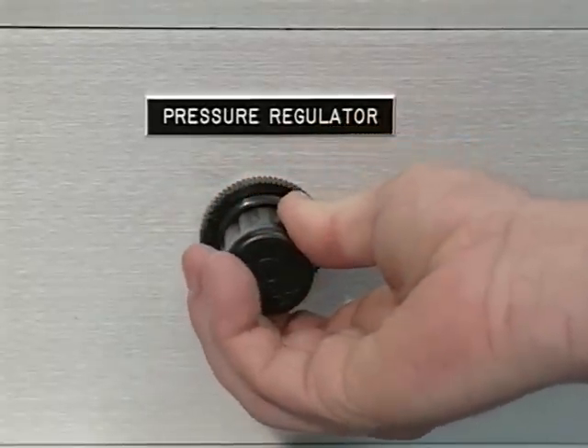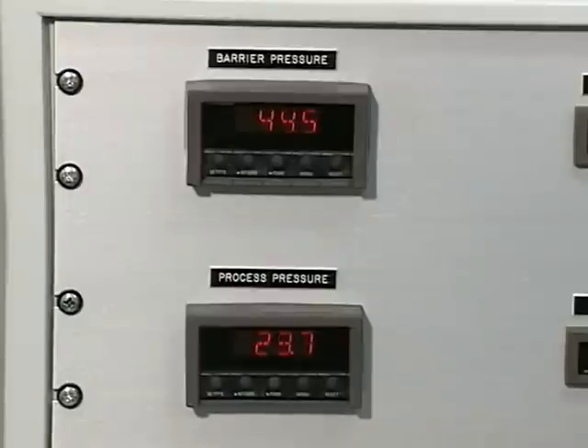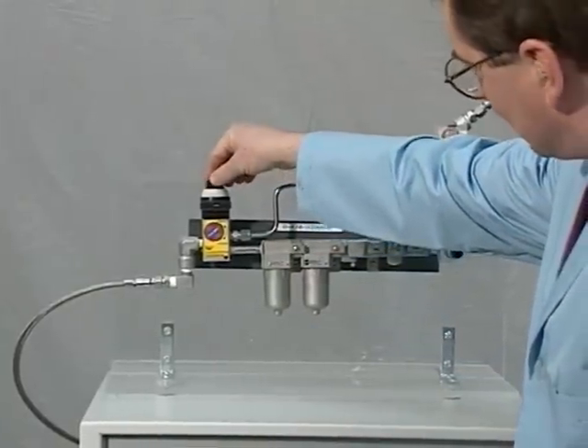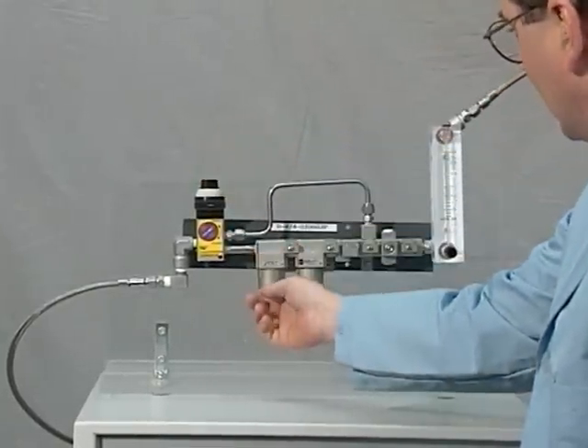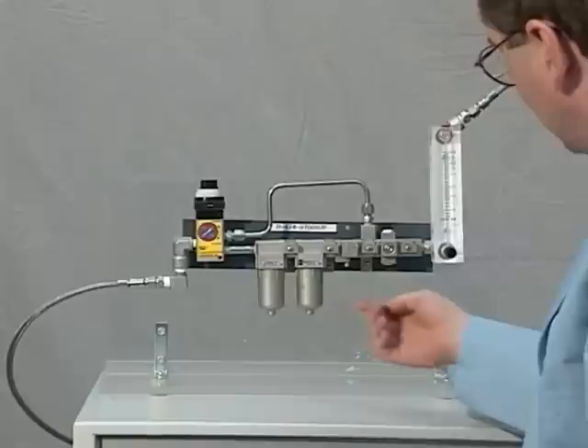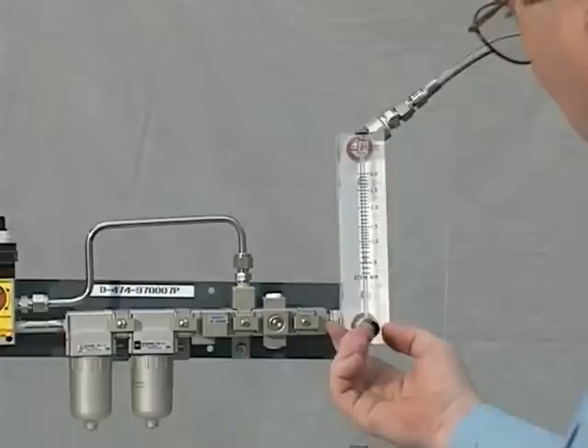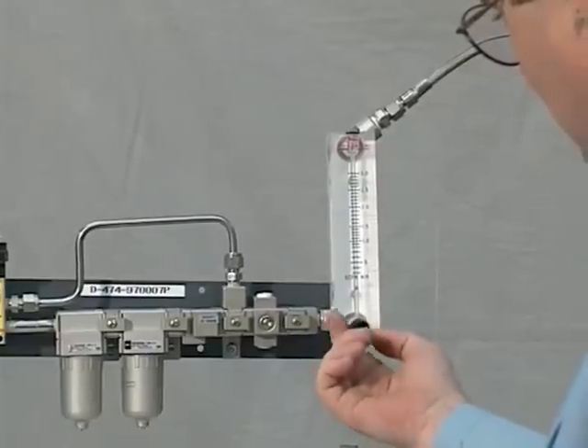A pressure regulator controls the process fluid pressure. By bringing the process pressure up and down, the operator can simulate pressure changes of typical operating conditions. The barrier gas filtration and monitoring unit for the 4400 supplies a sufficient quantity of filtered gas to the barrier gas port — it does not regulate the pressure as control panels for other gas seals must.